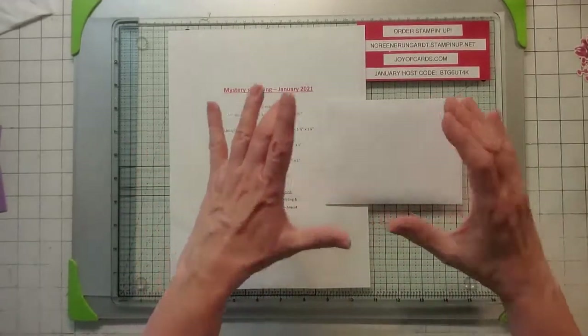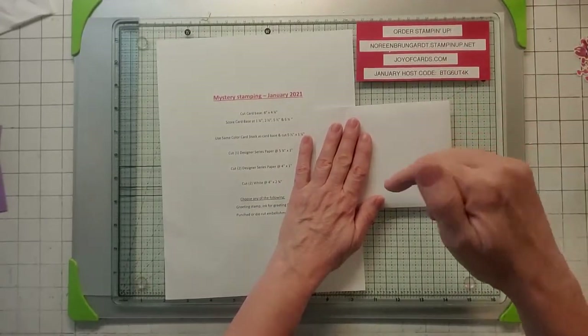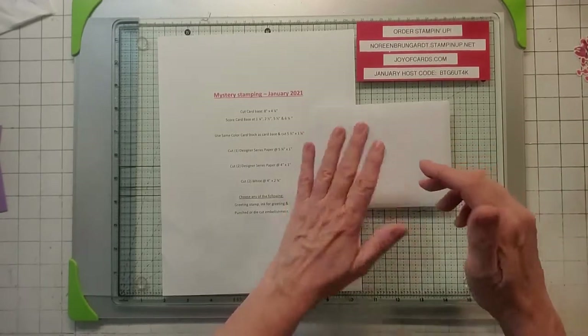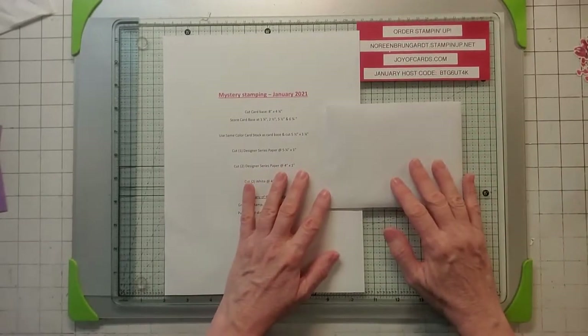Also, I give away the demo card. The demo card you see today — if you're a first-time subscriber and you put your email address in my comments, if you're the first one to comment, I will send you out this card for free. I'll just mail it to you, so that's great.